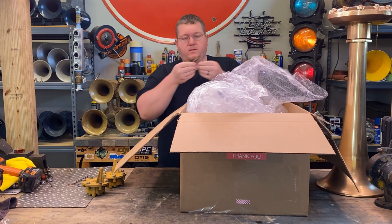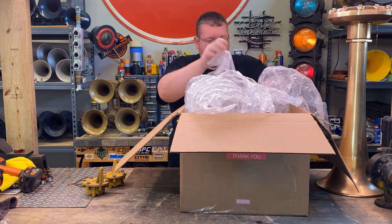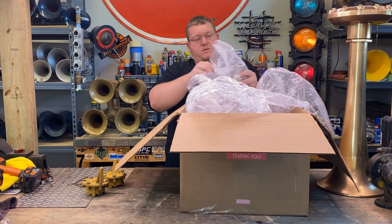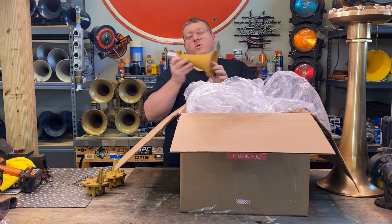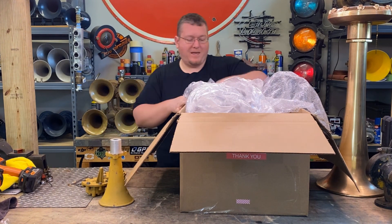Here's a gasket — probably putting new gaskets on all these. Here is one of the bales. Now we've got a 48, so this is an RS3K.